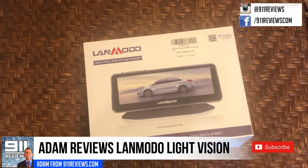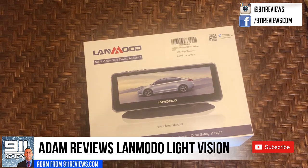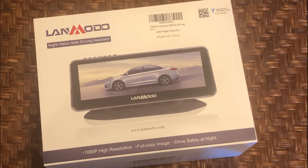Hey folks, this is Adam from 9-1-1 Reviews and today we've got a fun product review for you. This comes to us from Lanmodo. It's a night vision safe driving assistant — 1080p, high resolution, full color image so you can drive safely at night.